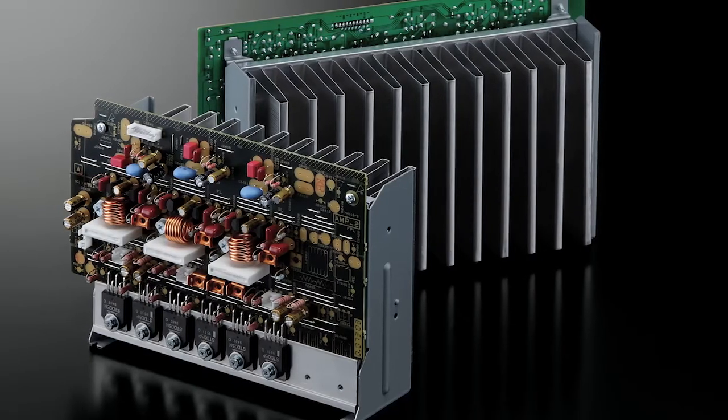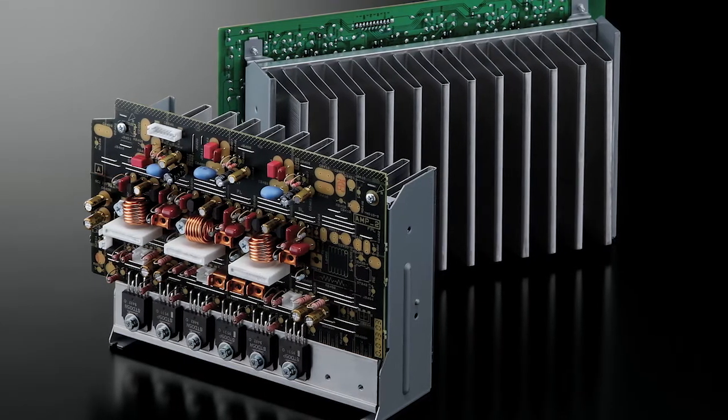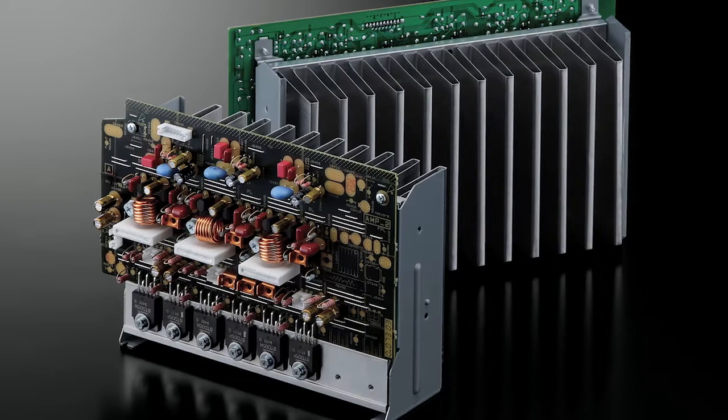In addition to all of that clever number crunching, we've also tried our utmost to reduce impedance, and to ensure the least amount of resistance is applied against the sensitive audio signal paths. Which is why we have doubled the thickness of the copper tracks on our power amplifier and analog PCBs, now matching that of the MX-A5200.